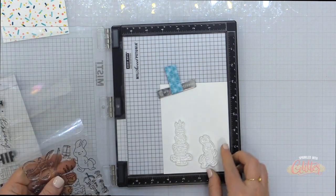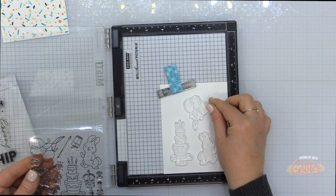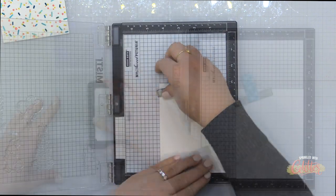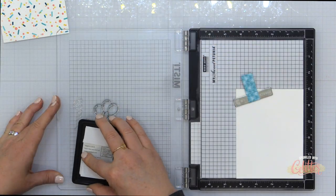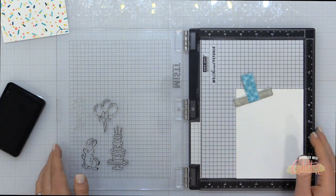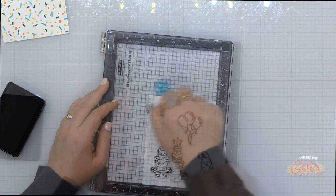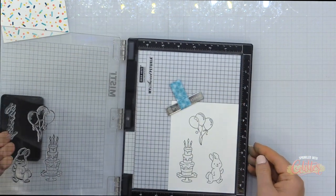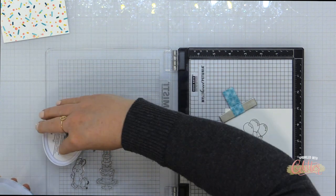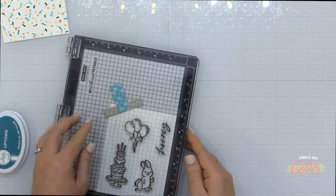Now I've created that fun sprinkle background with glitter accents. I'm going to stamp some images from the Party Time stamp set from the Essentials by Ellen line onto some white cardstock using my favorite black ink — the Gina K Amalgam ink in Obsidian — onto Neenah Solar White cardstock. I'm using my Misti stamping tool so I can stamp a couple of times to get a nice rich black line. Keep in mind these are brand new stamps that need to be seasoned, so the first stamping isn't always the best image.